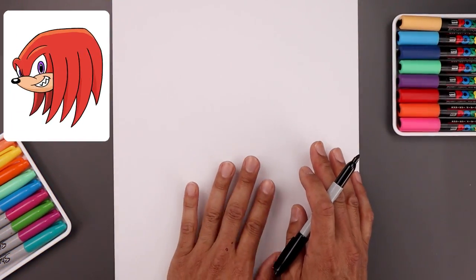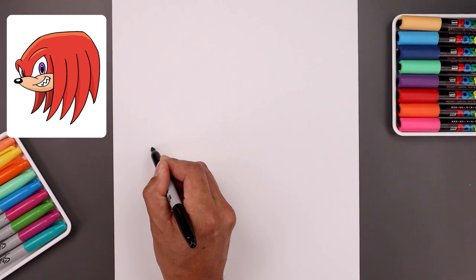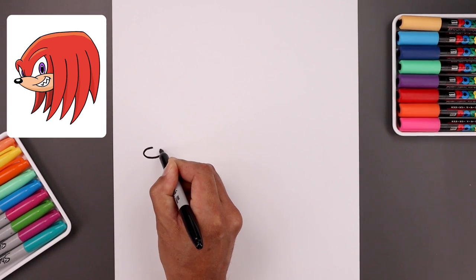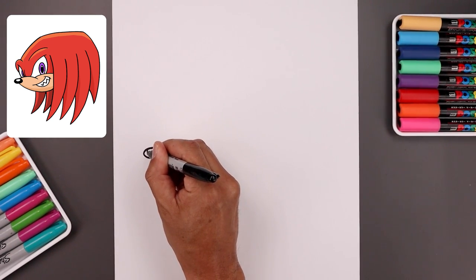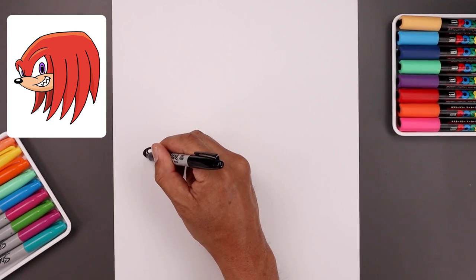We're going to be drawing our character from the side, so let's start all the way over on the left side of our page and draw an oval for the nose. We'll start right at the very top, go all the way around towards the bottom and then back up. Let's add a small oval along the top center for a highlight and then we'll fill the bottom of the nose in black.